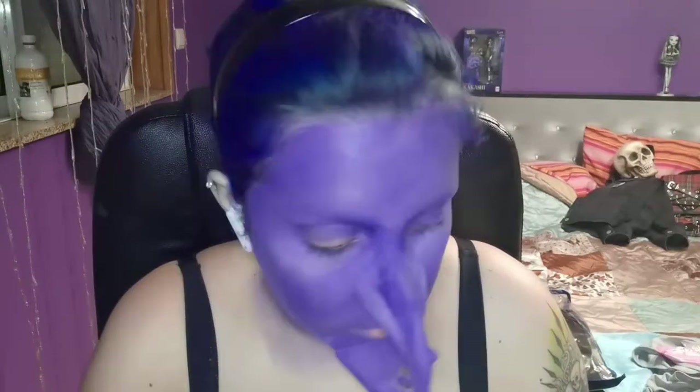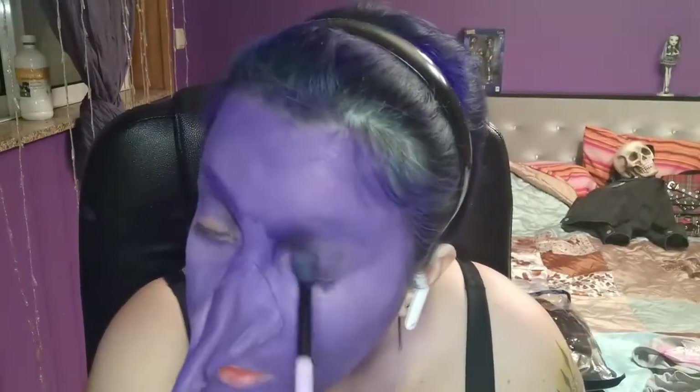Now moving on to the Makeup Revolution Tammy X palette — I grabbed the blues and purples and started contouring the face around the eyes, making an angry expression. On my eye sockets I applied a little bit of black.